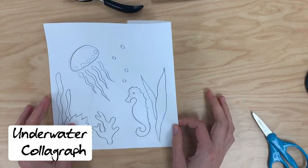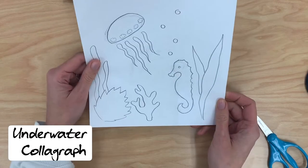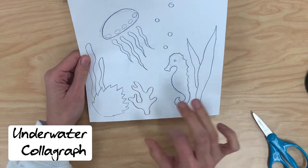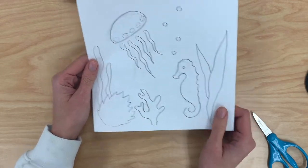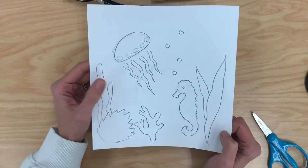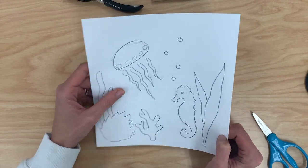Before we begin making our collagraph print we first have to make a plan. I want you to pick a few sea creatures to put in your picture and some plant life as well. Once you like the idea that you came up with, then we can start making our collagraph printing plate.